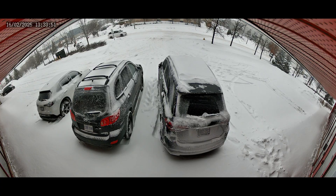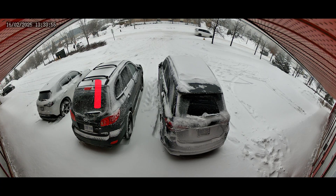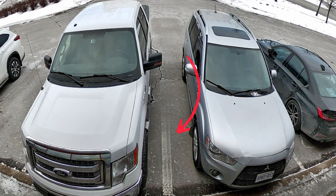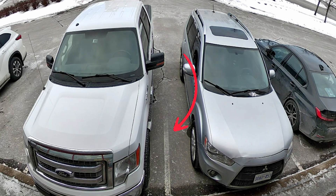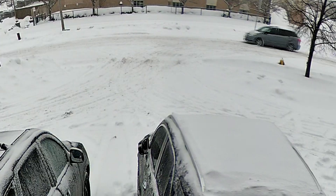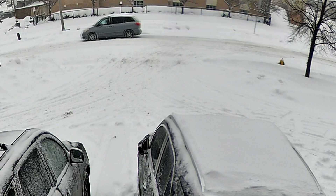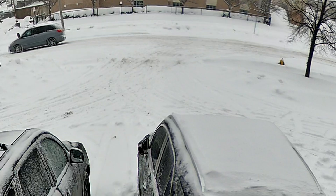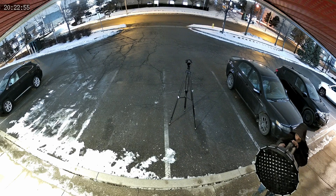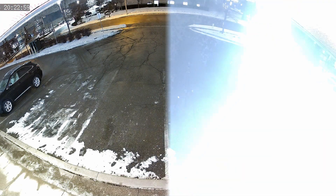This wider aspect ratio is what gives us these black bars above and below the image. By looking very closely at the center of the camera's view, we can see where the two lenses are spliced together. It's difficult to notice this splicing until something passes through the center of the camera. When this happens, we can see a slight ghosting effect as the person or vehicle transitions from one lens to the other. By shining a light into one of the lenses, we can easily see where this splicing occurs.